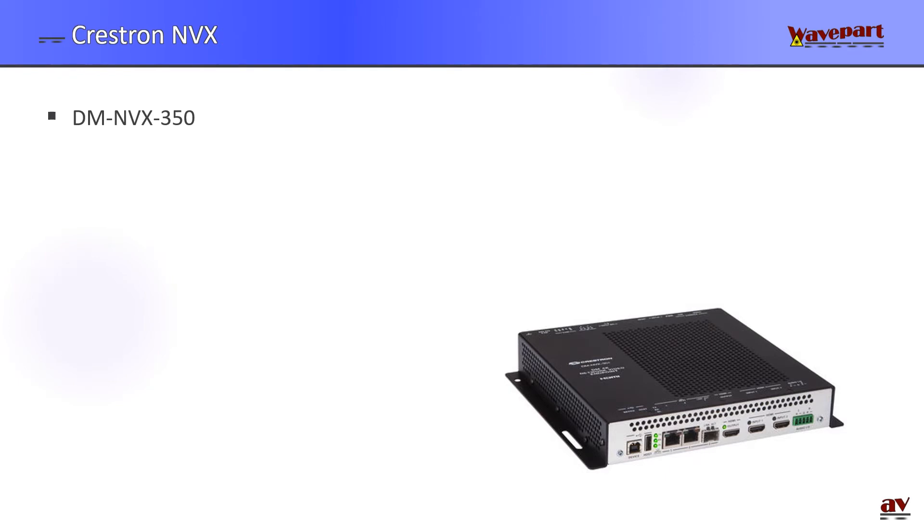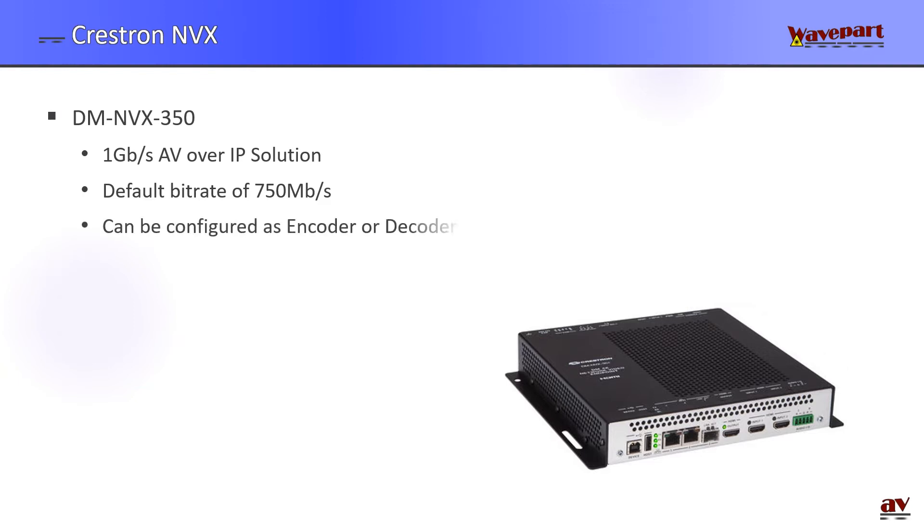So what's Crestron MVX? Crestron MVX is an AV over IP solution that uses one gigabit per second ethernet and the AV streams have a relatively high bitrate. The default bitrate is 750 megabits per second — that's 75% of the total one gig pipe. The actual product I'm using, the 350, can be configured as encoder or decoder.